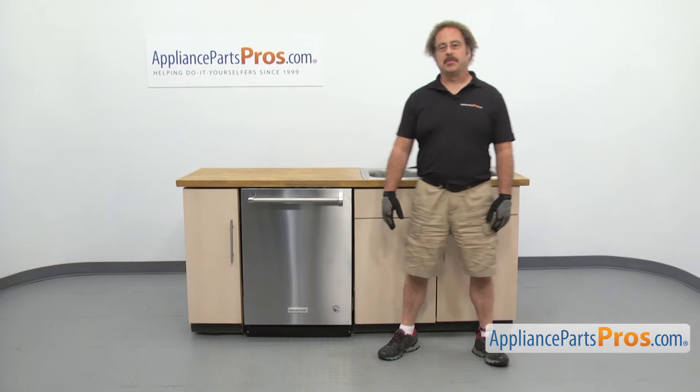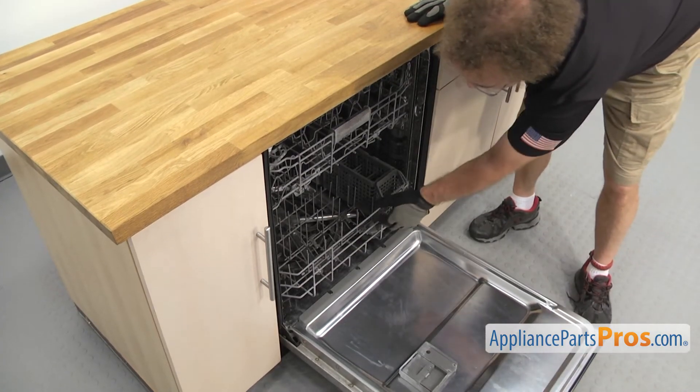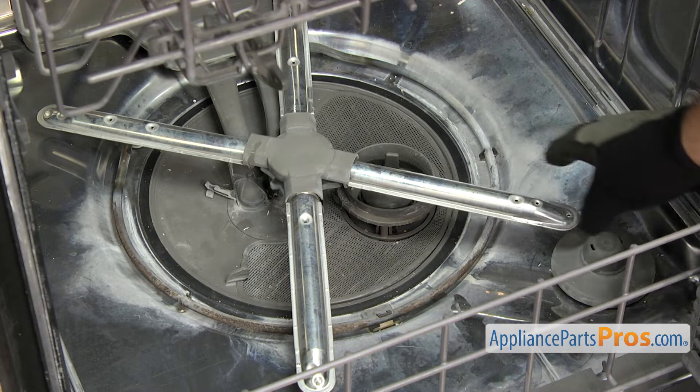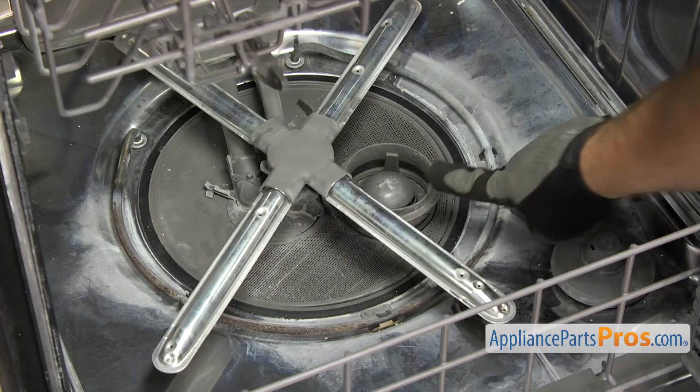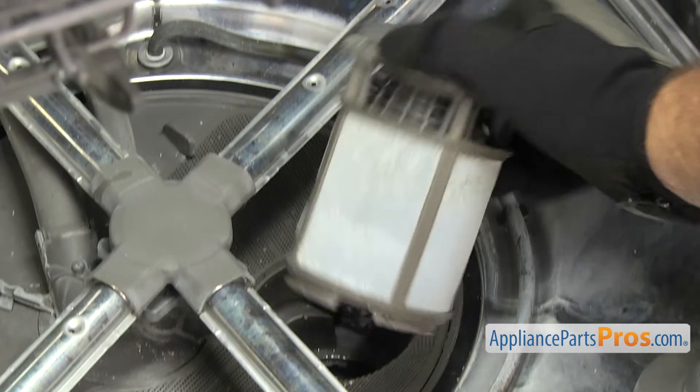In order to change the part, we have to open up the dishwasher door. Once you have the door open, we can pull the lower rack out. Now that we have the rack out, we have to remove the round filter — it locks in the sump filter. We're just going to turn it counter-clockwise and pull it out and set it aside.